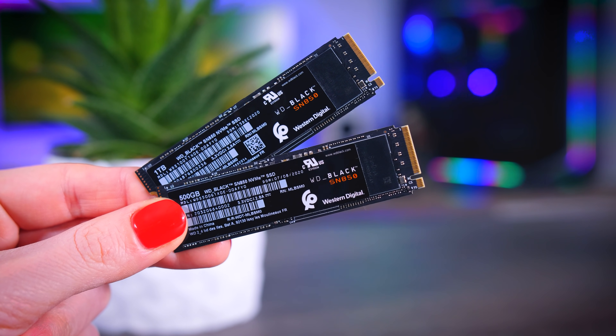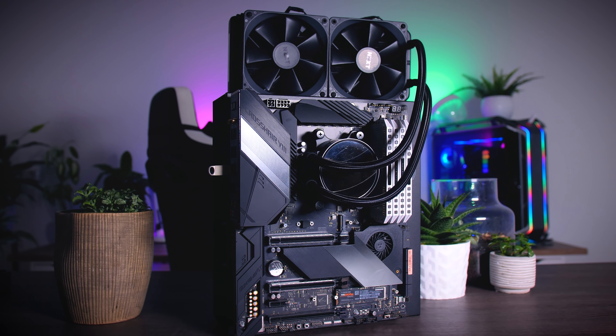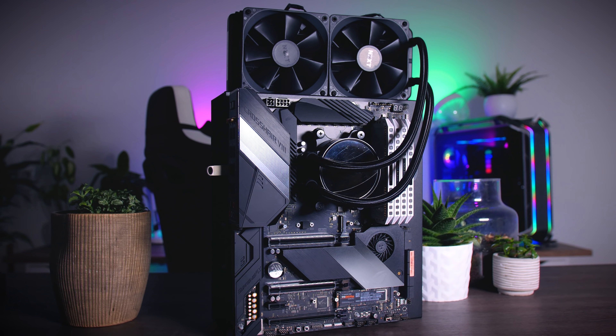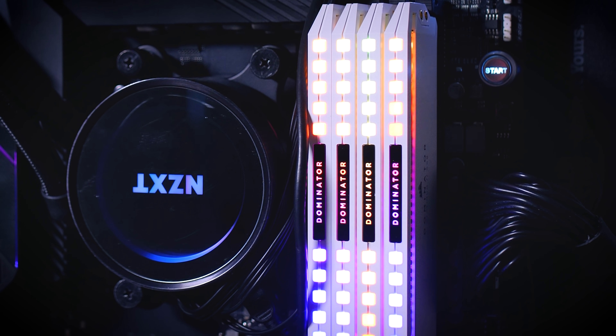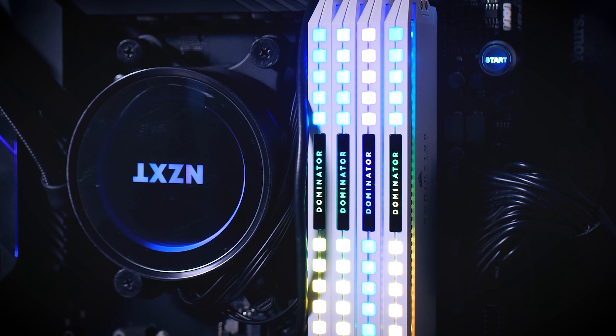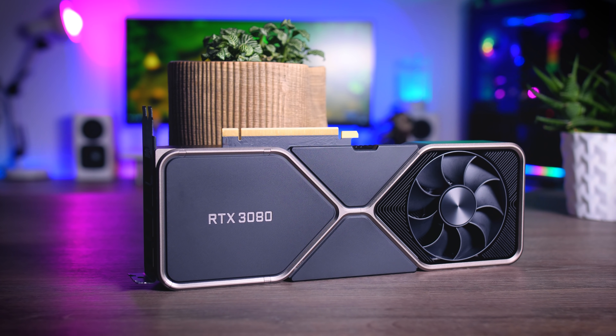Let's see how this drive performs. For my test rig, I used an Asus ROG Crosshair 8 Hero motherboard with an AMD Ryzen 9 5950X CPU, an NZXT Kraken all-in-one cooler, 32 gigabytes of 3600 MHz Corsair Dominator Platinum memory, an RTX 3080 GPU, and an 850 watt Seasonic Prime Titanium power supply. The first tests were done on an open test bench without a heatsink and without any extra active cooling, because I really like to test the products as they come, and then see what difference added cooling makes.